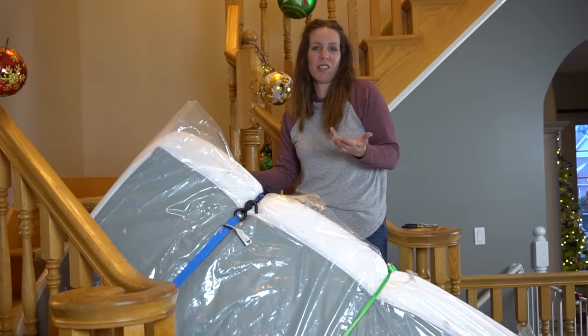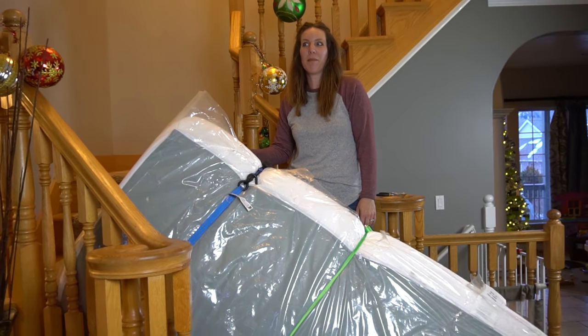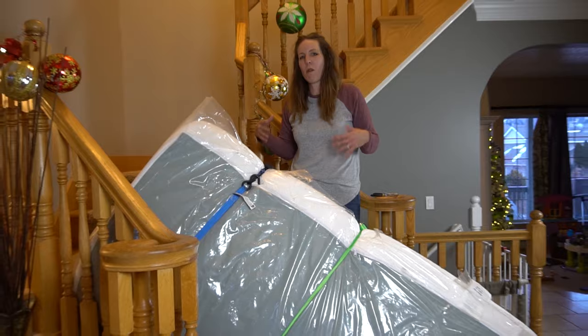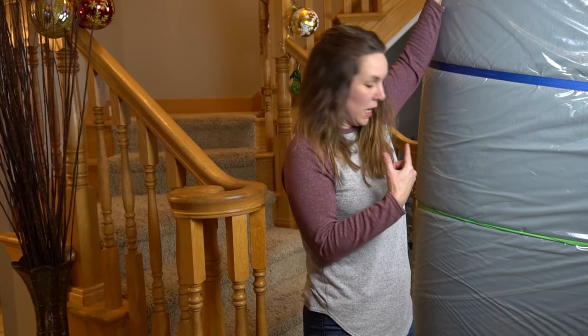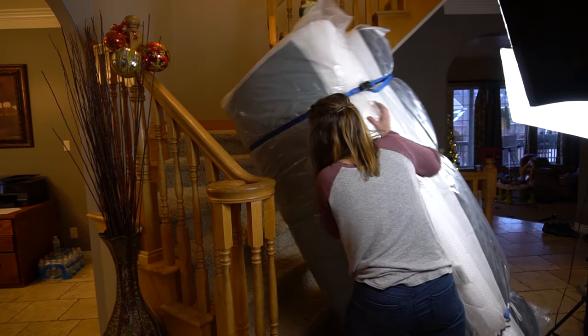People look at a woman like me and think there's no way you're going to be able to do this. I have people say that — 'Where's the man? Where's the truck?' And I'm like, nope, it's just me. Start with it on end and tip it up the stairs first.